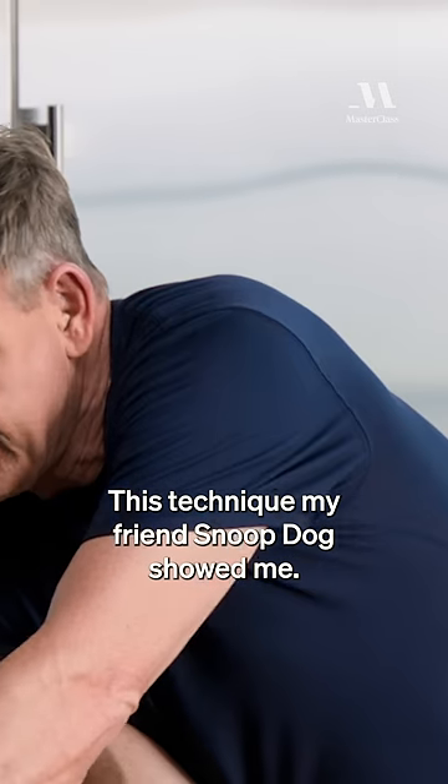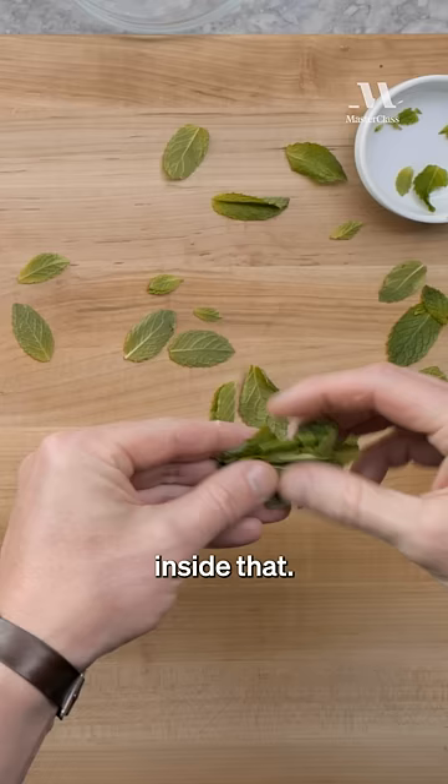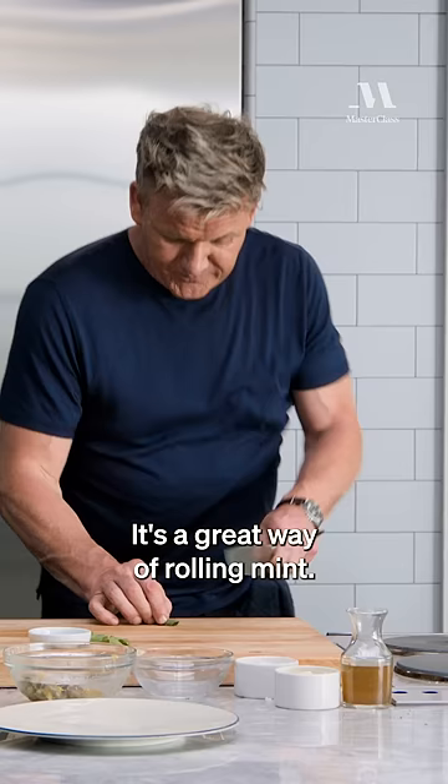This technique my friend Snoop Dogg showed me. Get some fresh mint and find the largest leaf, and put all the little tiny ones inside that. Then roll that leaf nice and tight like that. It's a great way of rolling mint.